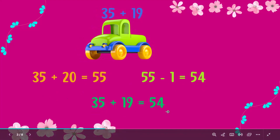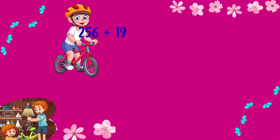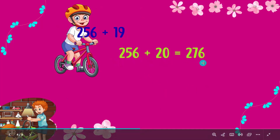Awesome job! You're getting the hang of it. Let's solve the second example: 256 plus 19. First, let's add 20. 256 plus 20 is equal to 276.